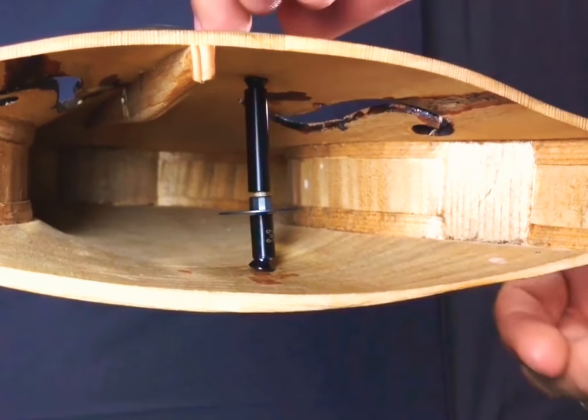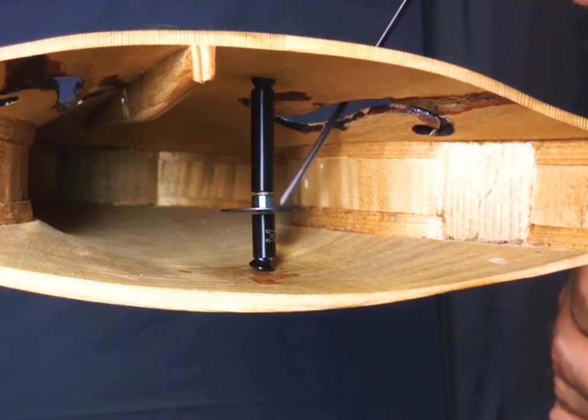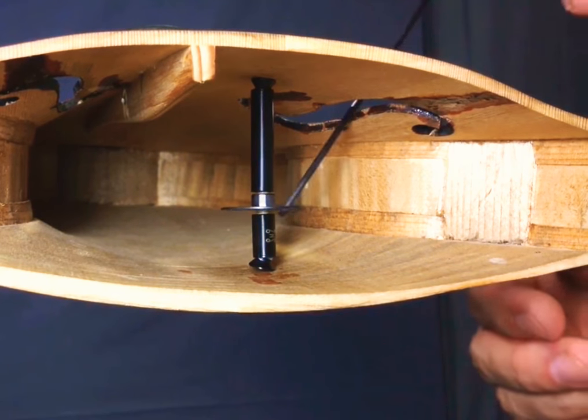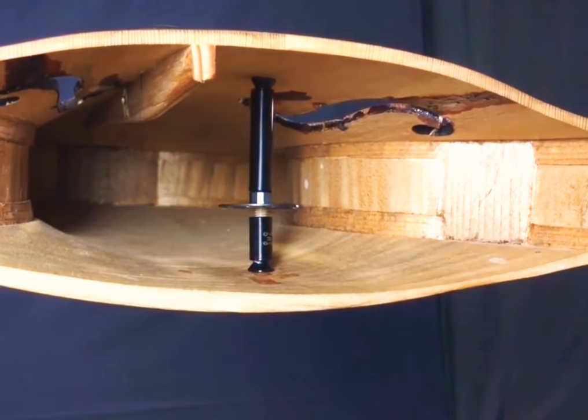Here you can see the sound post being put in place by magnets from outside of the violin. Then by turning the wheel you adjust the height, after which you lightly press on the two plates which adjusts the feet. And there it is — it's actually very easy to install.